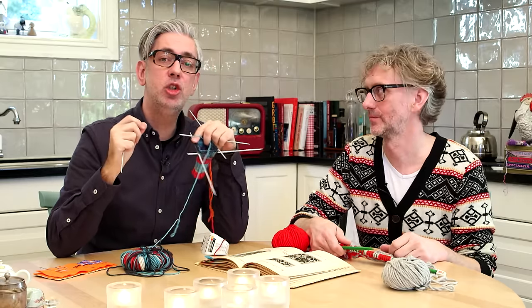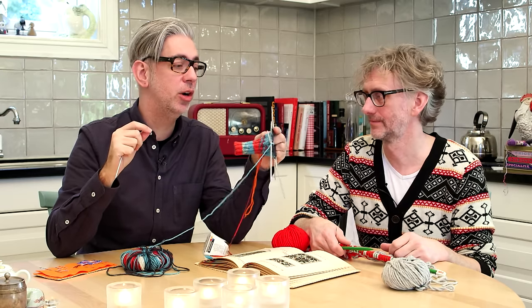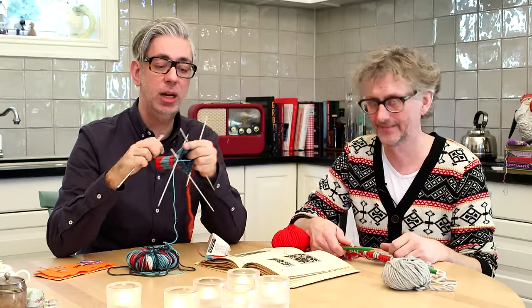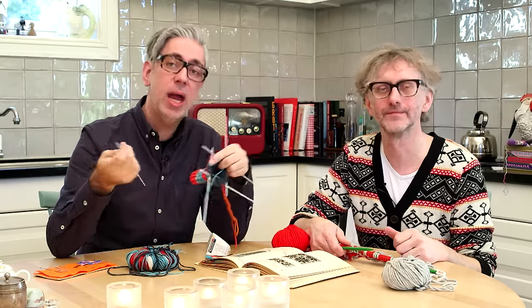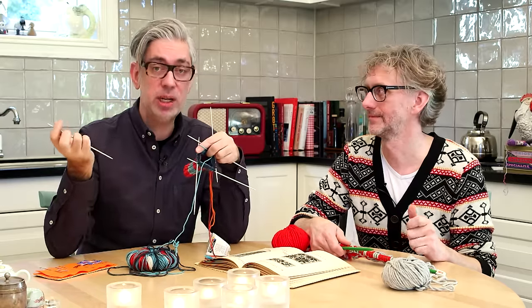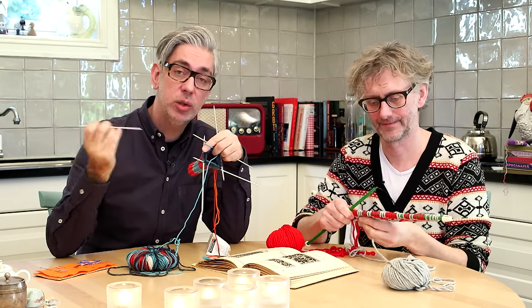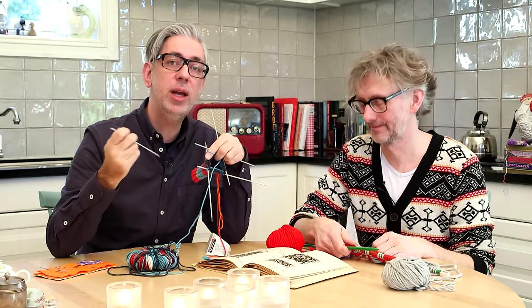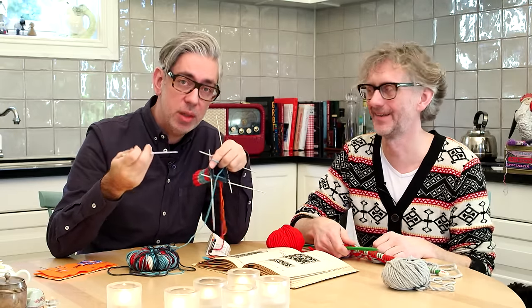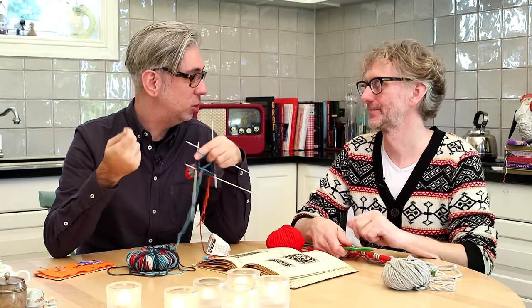...don't think about tension too much when you knit the Norwegian way. There is no distance from your index finger onto the needle, so you have one thing less to think about. If you are a loose knitter, you change the needle size and go down a size, and if you're a tight knitter you go up a size. This way you can focus more on your knitting.